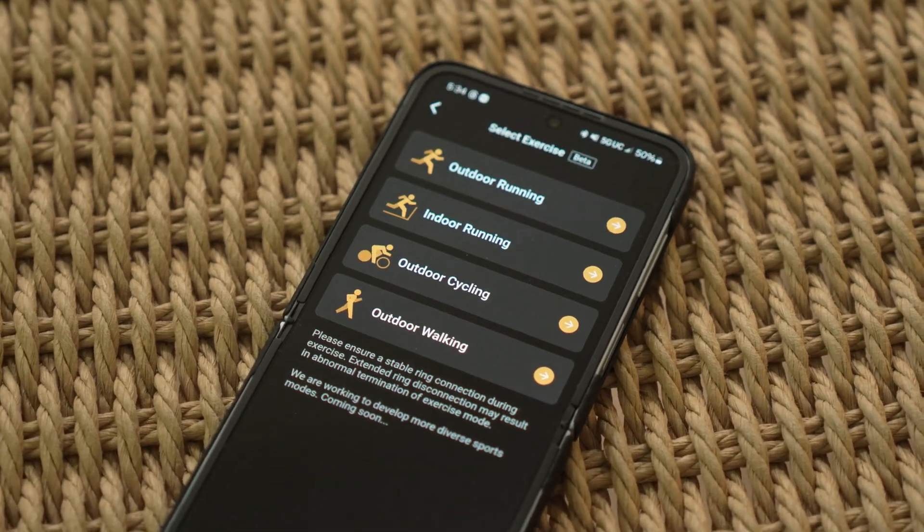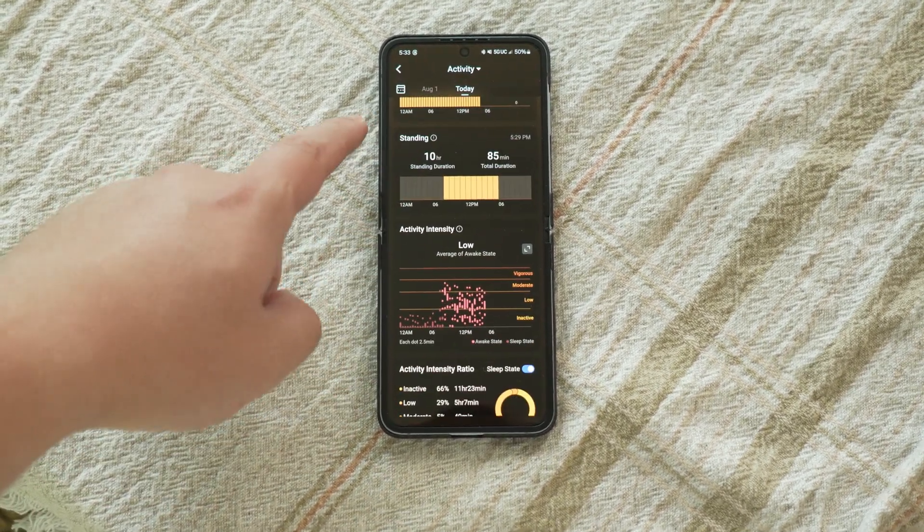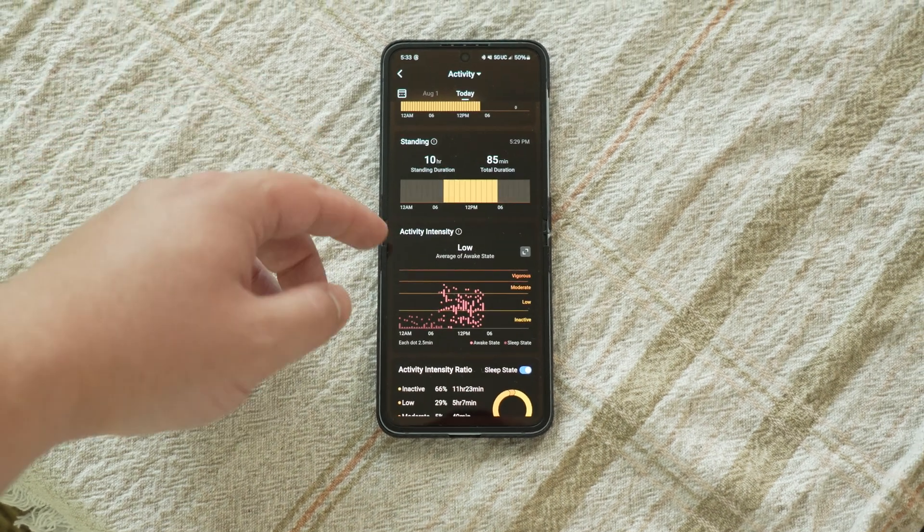One thing I will say about all of this health and activity tracking is it can track workouts. However, it can't automatically track workouts — you have to actually start a workout and then it'll start tracking. And though it can't track specific workouts automatically, it will still continue tracking your steps and your general activity, like how vigorous your activity was throughout the day.